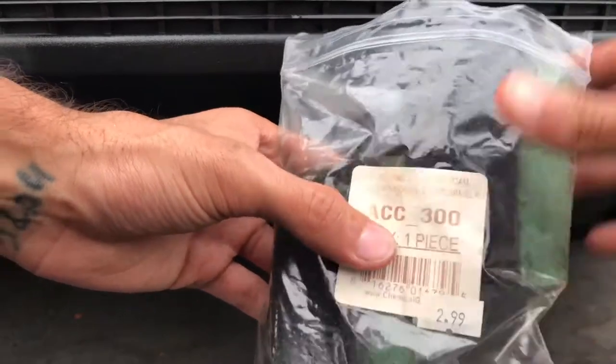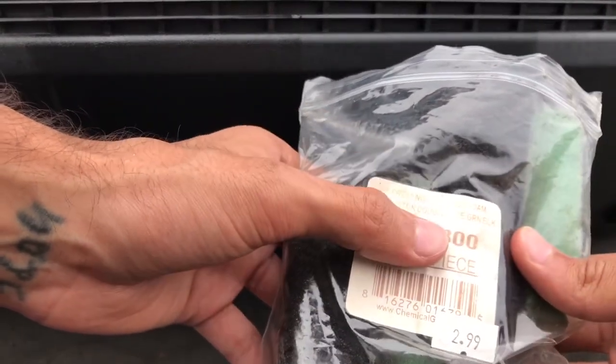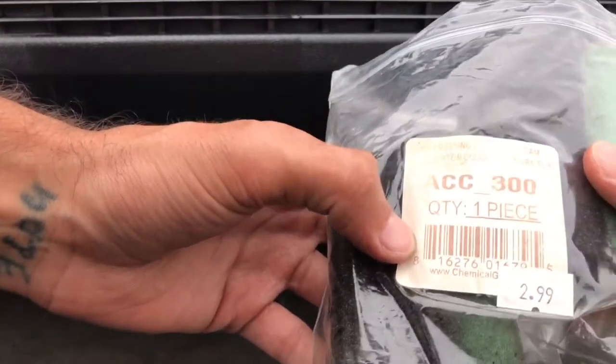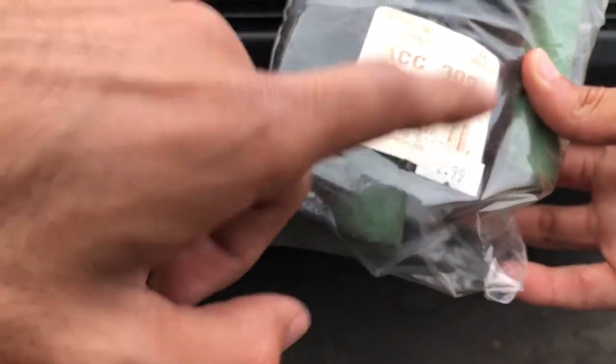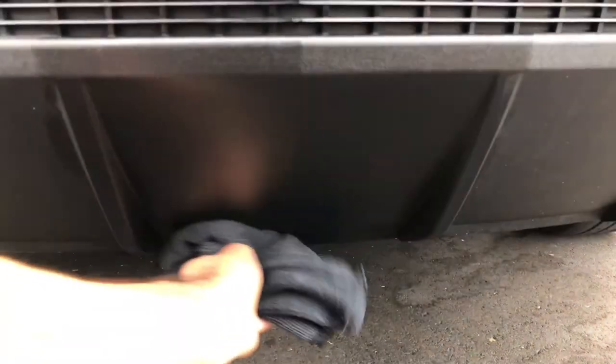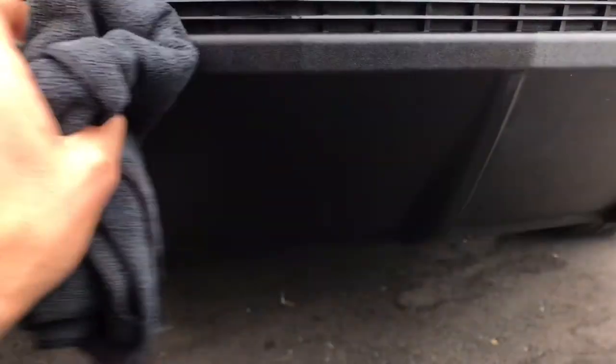If you want to know the actual code for this applicator — because Chemical Guys goes by codes — it's ACC underscore 300, the one-piece tire dressing contour foam applicator, double white and green black. It was $2.99 and my hand has had it for about six months already. They also have that code up on Amazon if you want to find it.